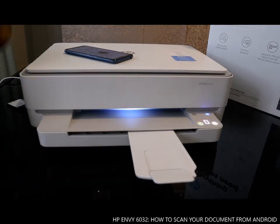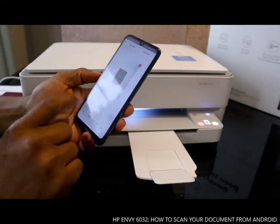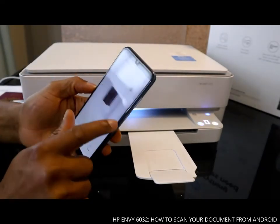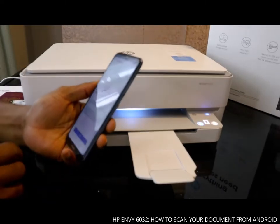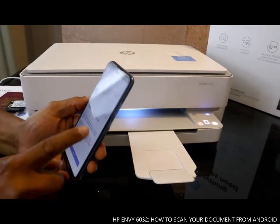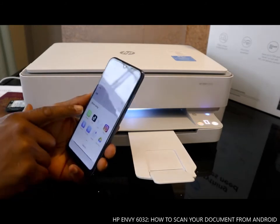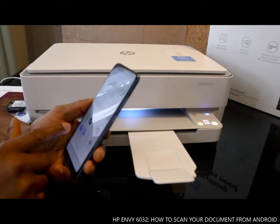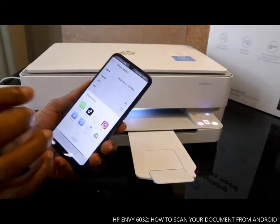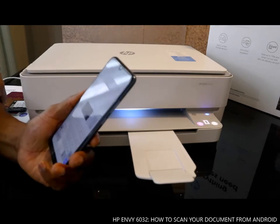Now I want to show you how to share these scanned documents. On your mobile device, click 'Share'. You can share via Wi-Fi, email, or Bluetooth. What I want to do is share via email.